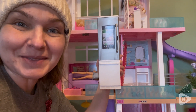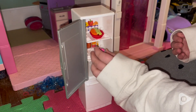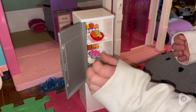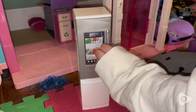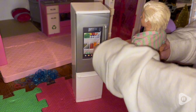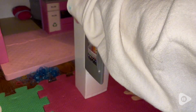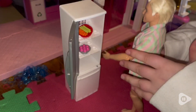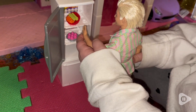Hi guys, it's Rachel with WTI and I want to talk about this awesome fridge replacement that I got for my Barbie Dreamhouse. I like the fact that you are able to get replacement pieces specifically for Barbie Dreamhouse so that if you're ever missing any items from when you get it, or if anything ever breaks or you need something new, you can actually replace it.